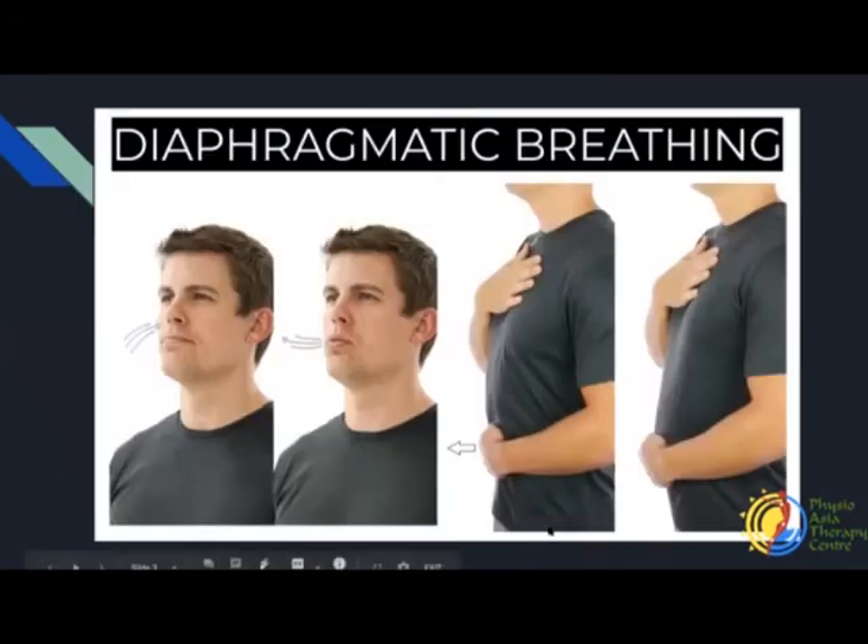First off, we're going to start with some diaphragmatic breathing like we did before. We're going to place our hands on our upper chest and our lower tummy, and we're just going to breathe in and feel our ribs moving upwards and outwards. We're going to start with some breathing exercises because we need to be breathing throughout all our exercises. Take a deep breath in through your nose and out through your mouth. Make sure your tummy is not rising up — we're breathing into the ribs. Feel the ribs expanding.